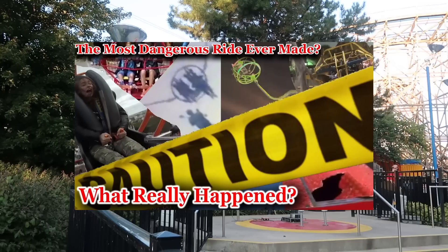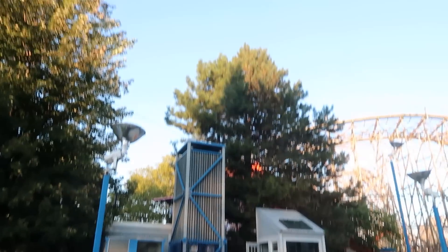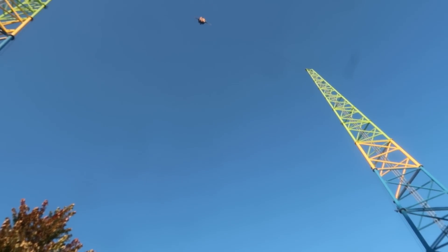Be sure to check out this video covering every slingshot ride type accident. Do you think there's a ride type more unsafe than the elastic slingshot that we should talk about next? See you next time.